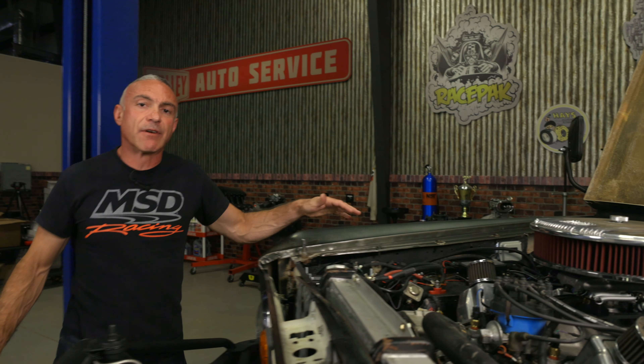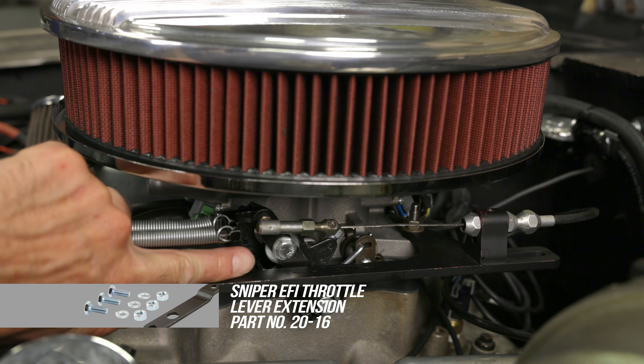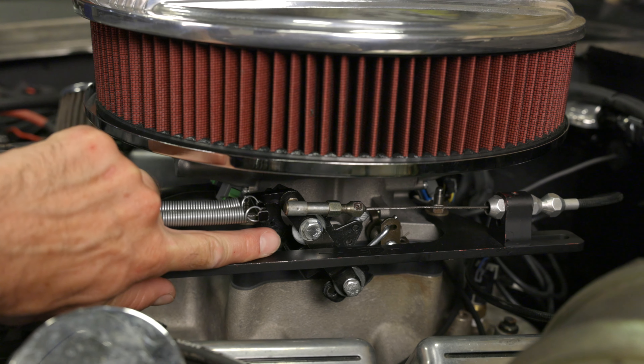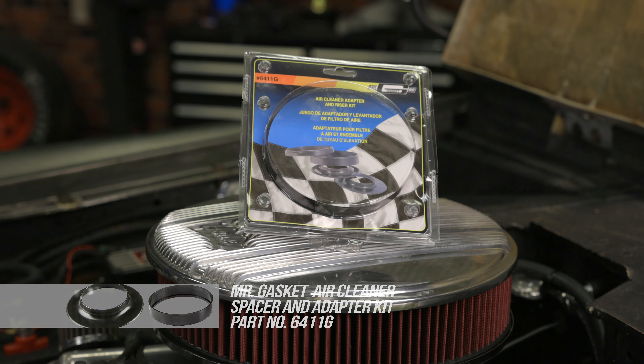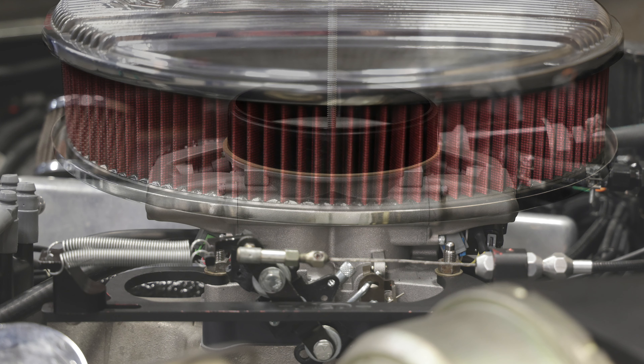We've also added a throttle lever extension which gives us a smoother throttle feel, especially during low throttle input. The stock pedal was a little stiff and very sensitive to input — not a good thing when you're rock crawling. We did have to add a Mr. Gasket half inch spacer to our air cleaner to clear the throttle lever. The Mr. Gasket kit comes with a few different sized spacers.